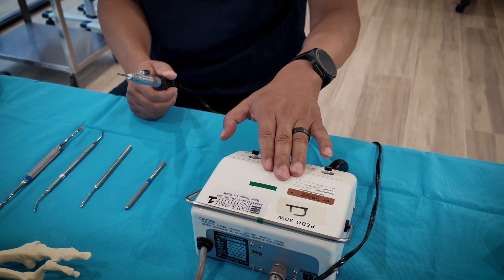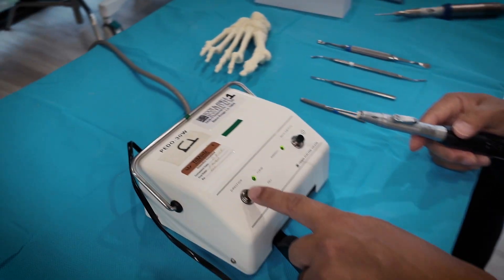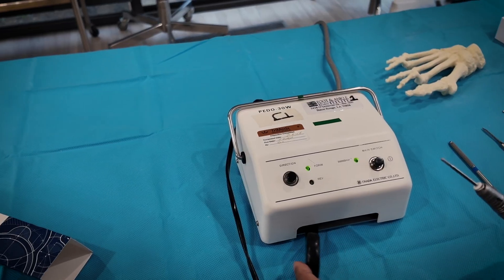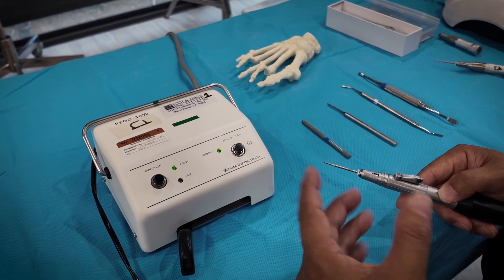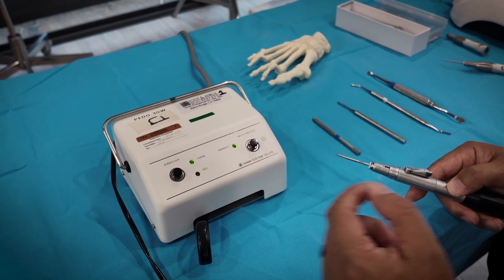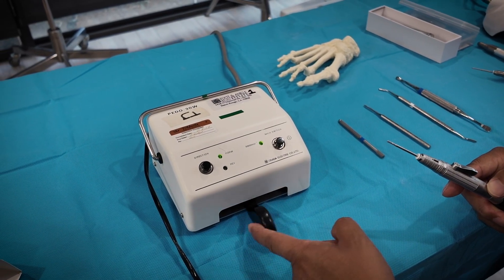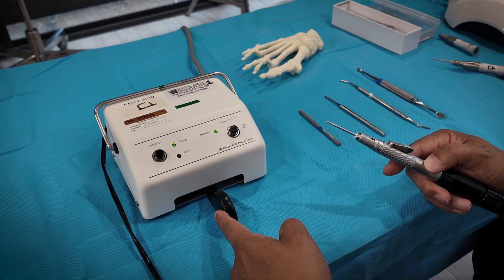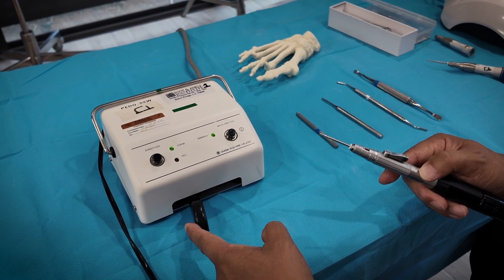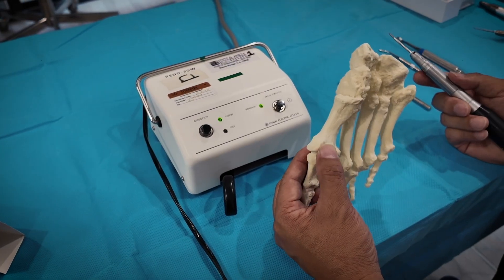This is called Osada. Unfortunately they've discontinued making it, but you might still be able to find an Osada drill set — tried and true. Most MIS surgeons still use this. It has on/off, forward and reverse, and side control. The most important thing is developing the sensation of cutting bone at the lowest speed possible, because this instrumentation has high torque. You don't need high speed — you'll burn bone and soft tissue and create damage, soft tissue swelling, and wound dehiscence. Most doctors I teach don't go over half speed. That's enough because of the strong torque.